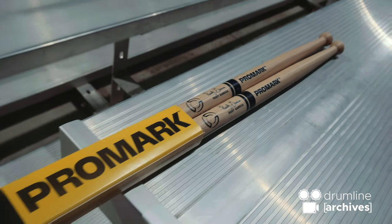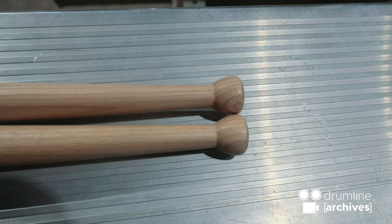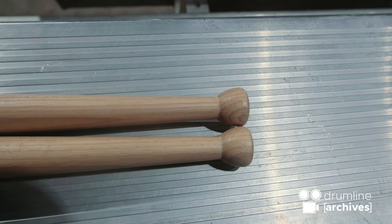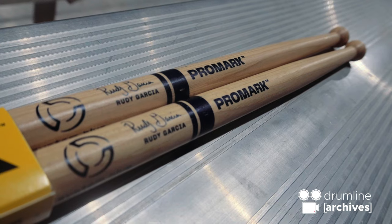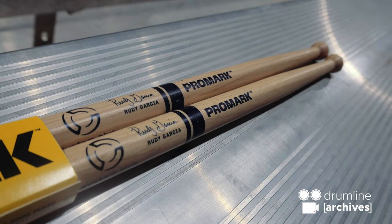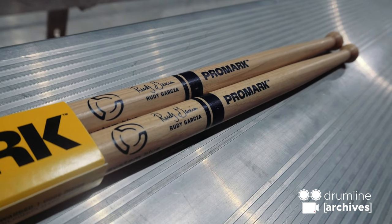I also wanted to have a slimmer taper starting sooner. And then I went with the inverted triangle tip because there was a stick I was playing around with — I think the DC-52's — that has an inverted triangle tip. It's a little bit smaller in diameter than the one that I have. I just really liked the rebound on it, so I wanted to try that tip first. And initially when it came out, it was like, wow, this rebounds really well. So that was kind of the jumping point for starting the design of the stick.